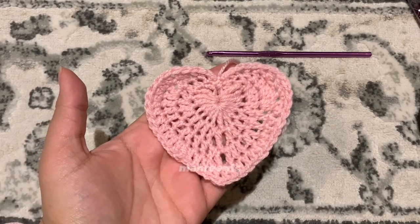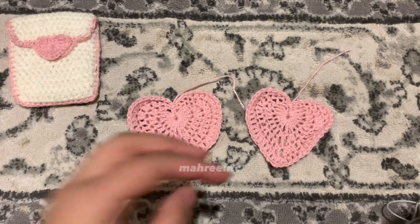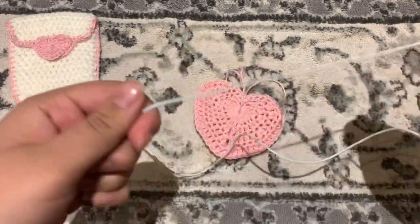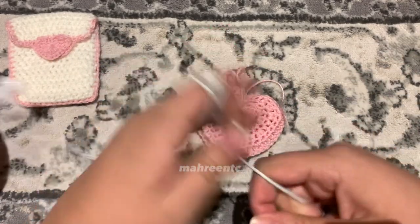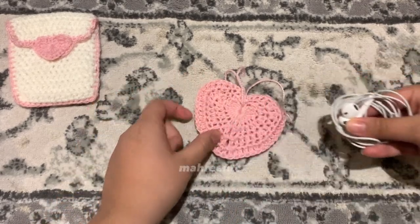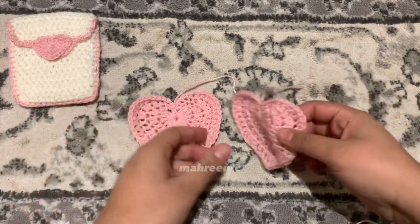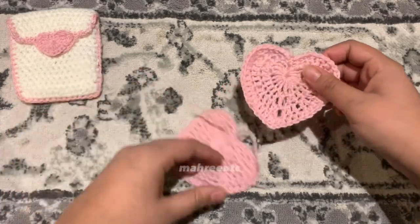I'll see you once you've made your second heart. Here I have my two hearts and now we are going to join them together — they may look a bit different but I promise they're the same. Get your earphones and scrunch them up; if we want to insert from the top, we'll work from this side.